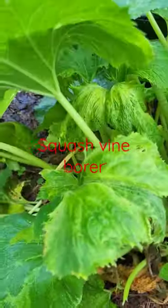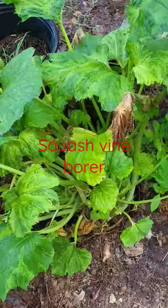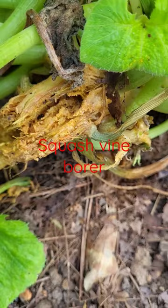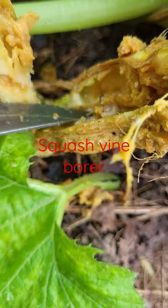This is a zucchini plant and I noticed it started turning — you see the brown. If you look at the bottom, you will see that there's damage on it. So I took a knife that I leave outside and I cut it open, and right there you can see those two worms right there.